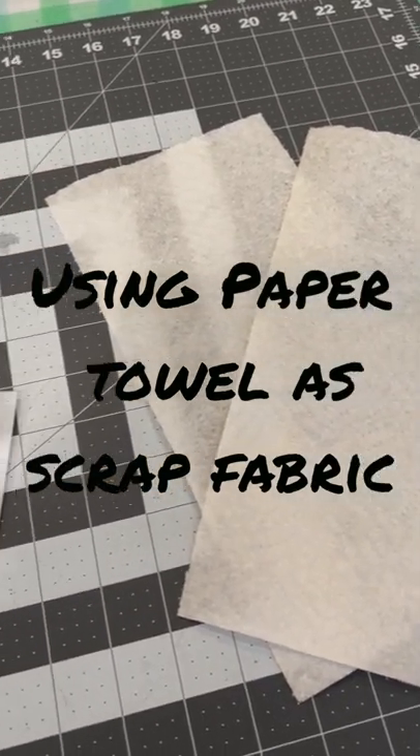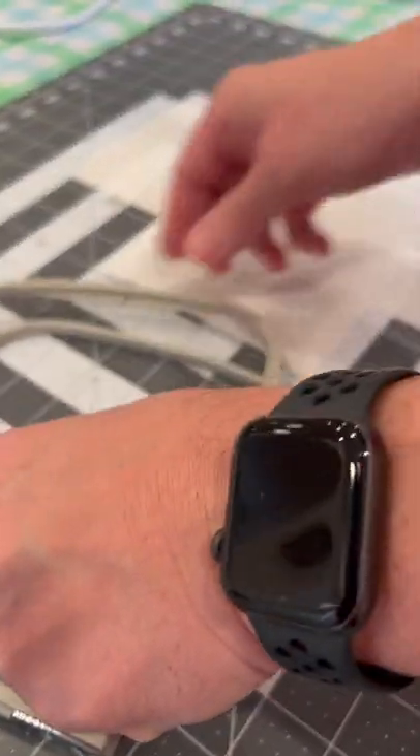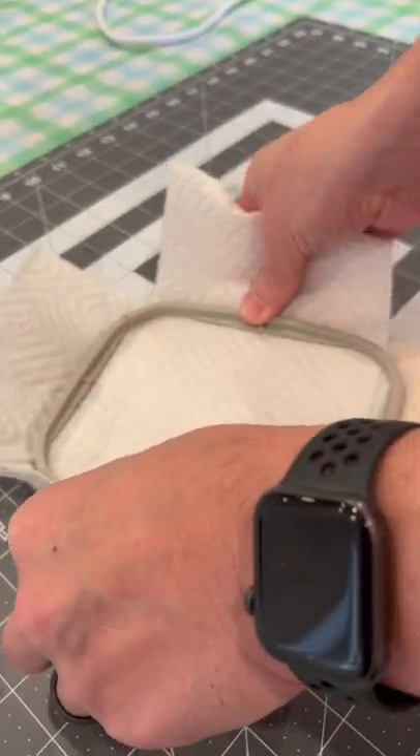Today we're going to try using a double layered paper towel in replacement of scrap fabric, as a tip from a viewer. We're first going to try doing this without stabilizer, and later try with.